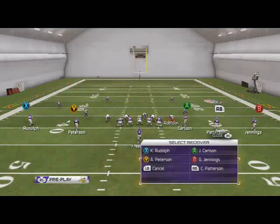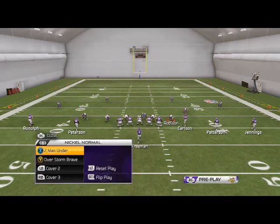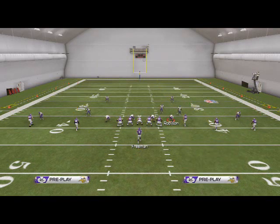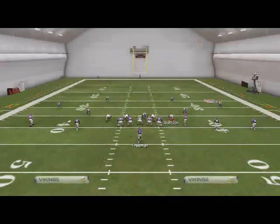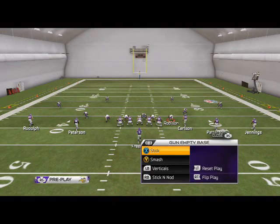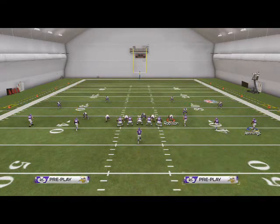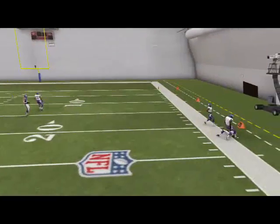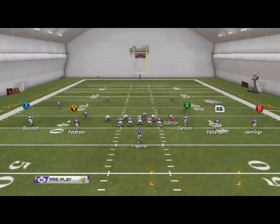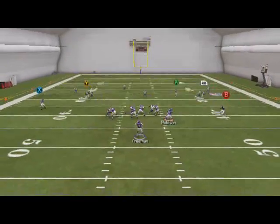Now let me show you how Smash beats man coverage. Carlson's streak route won't beat man as well as it did last year, but the corner routes beat man — pass lead down to the outside and you'll get a back-shoulder animation against man. One thing I don't like is when smoke screens get pressed with two men under. To prevent that, I'll motion Greg Jennings in two steps so he doesn't get pressed and there's more space to throw that RB route against man. You can't do it on the left side, but you can on the right side, so you'll have it to at least one side of the field.